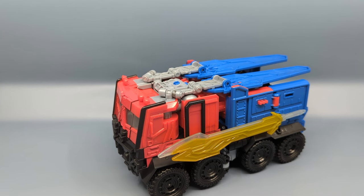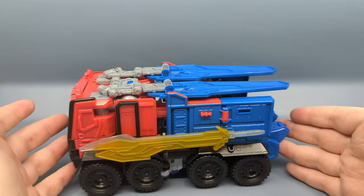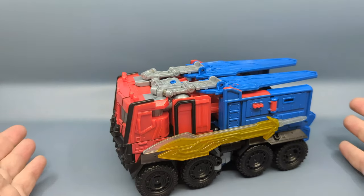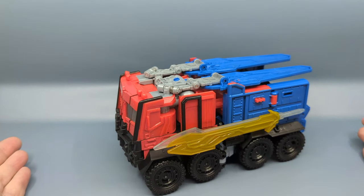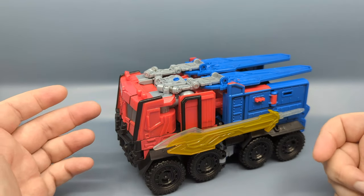These mainline toys were based on early concept sketches, and when they got revised it was too late to change them. That's why this figure, as well as the Battle Changer Optimus Prime, bears a strong resemblance to Transformers Prime Beast Hunters Optimus Prime — that military style truck — which is kind of cool when you think about it with a beast motif in this movie.